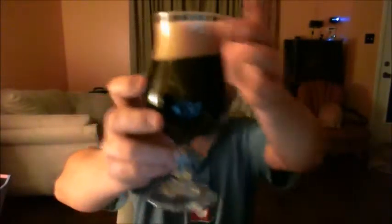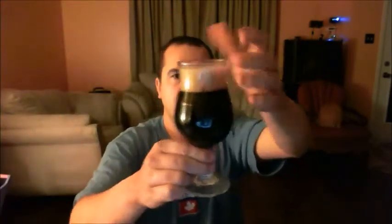Let's give it a pour and see what we get. It's black as black can be — I can't see through it at all. You've got two fingers of head, a light brown head with nice tiny bubbles. The beer looks fantastic.